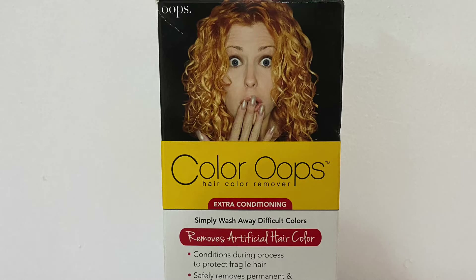If you're here for a review on the Color Oops hair color remover, or you're just trying to remove color from your hair, you are in the right channel.